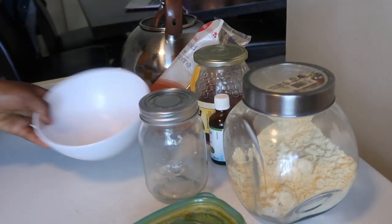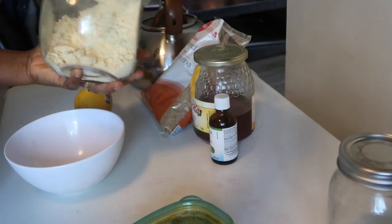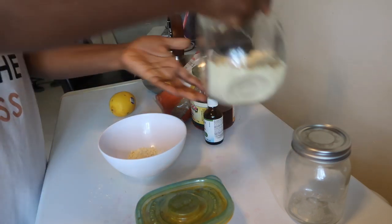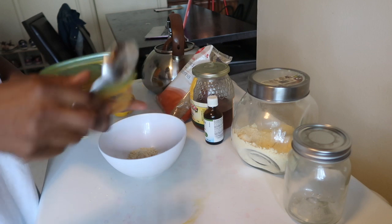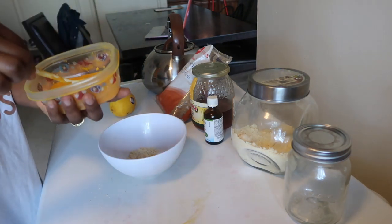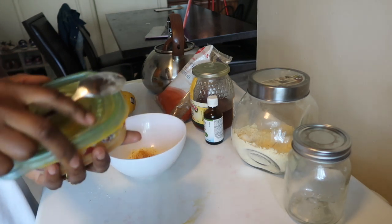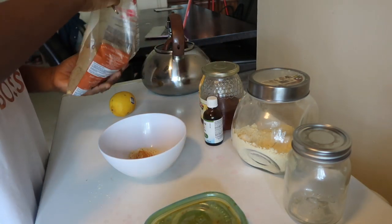You need turmeric powder, an empty bowl, and a lemon. I like to go with organic lemons — it makes a difference. You're gonna need one tablespoon of chickpea flour, a pinch of turmeric powder, and two teaspoons of brown sugar.